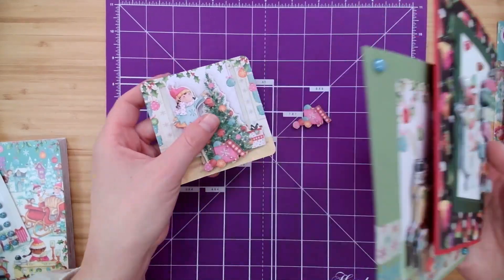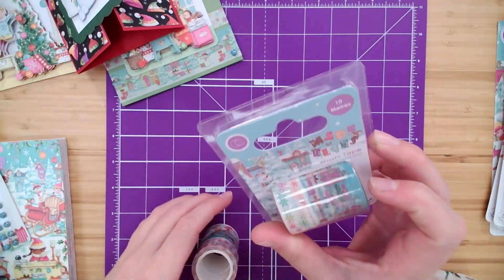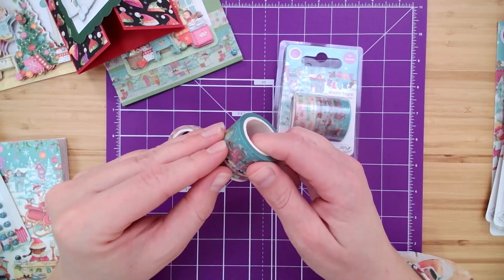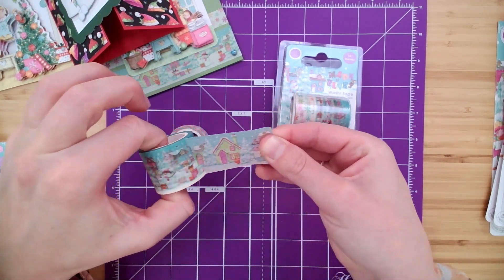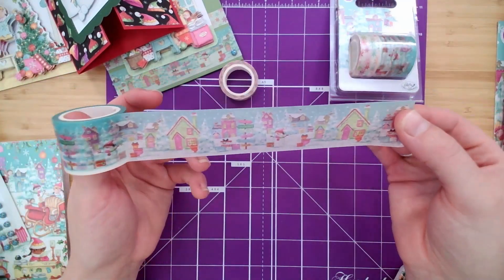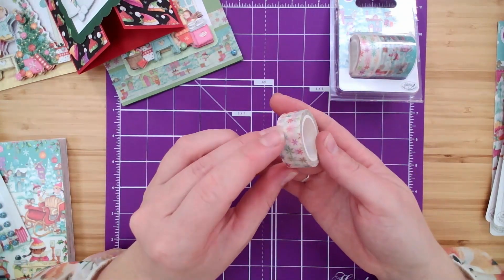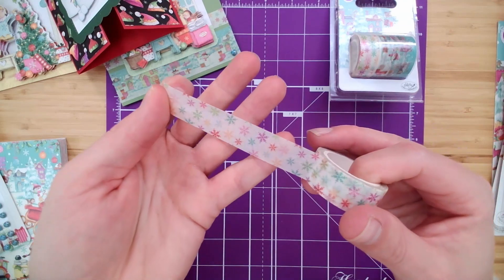Let me show you that. It comes with two rolls of washi tape, five meters of each design. Look at this — adhesive washi tape ready to stick on any of your projects and just tie that theme throughout. And then the little snowflakes — I love the colors. Just so fun and joyful.